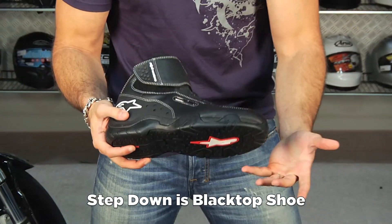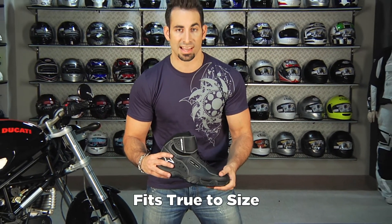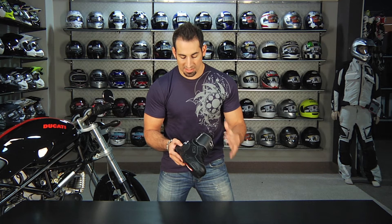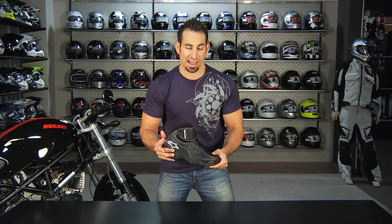I find that they fit true to size — I'm a 43 in most A-Stars products and I'm a 43 in the 101s as well. This is definitely a staple boot from A-Stars, they've been around for a while. Subtle branding, a decent amount of functionality — it's not going to break the bank but it's a boot you're going to have for a bunch of seasons.